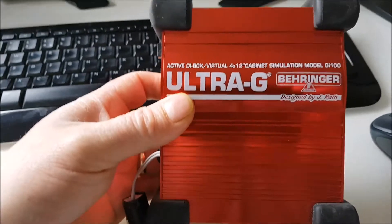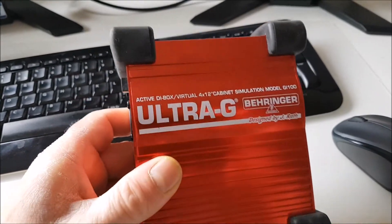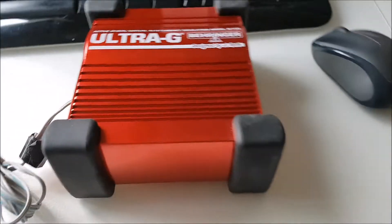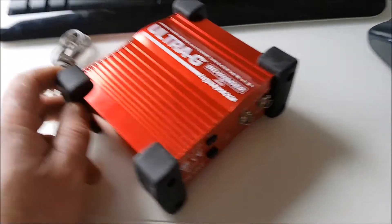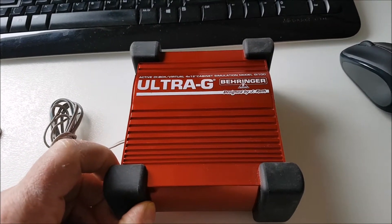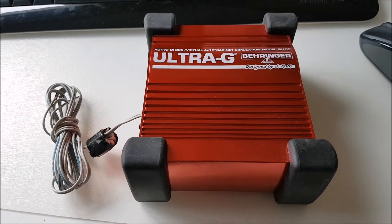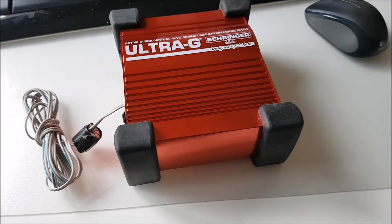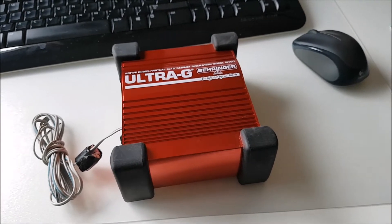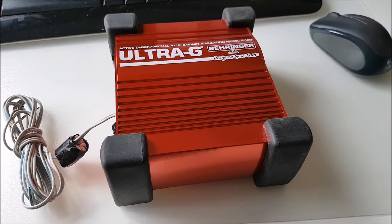This is the DI box I use, which is a Behringer - the GI100. It's an active DI box. It has features that we don't really use. I've been using this for a few years now. These aren't very expensive, and you'll see people telling you that you can use DI boxes that cost three or four times what this one costs, but for what we're doing in amateur radio that's not necessary. On some of the forums like Gear Slutz, Behringer stuff gets a bit of a hard time, but for what we're doing in amateur radio it's perfectly adequate.